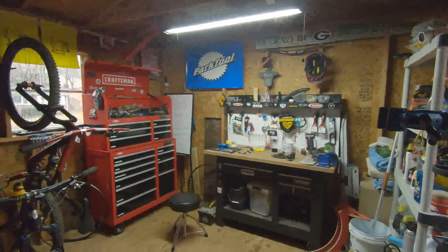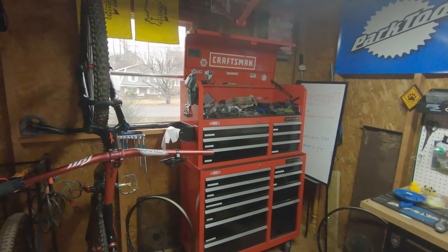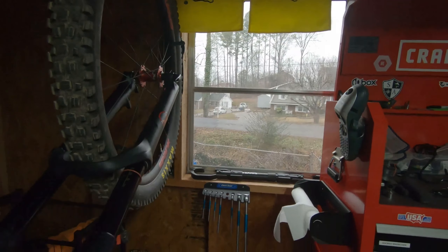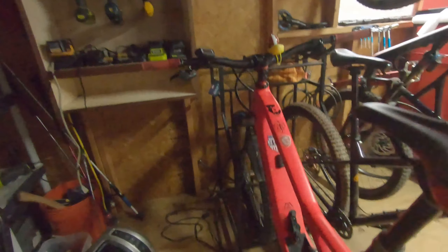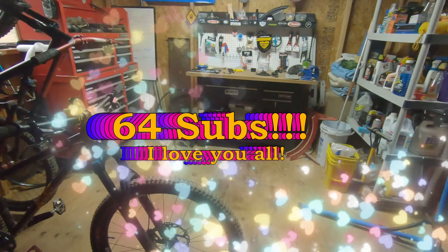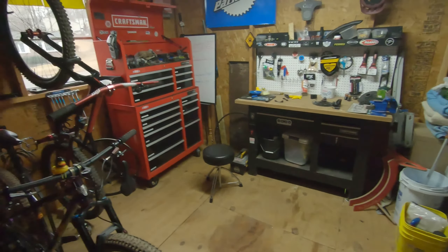Since it's raining today and generally nasty - it's been either freezing or raining in January - we haven't been able to get out and ride or make any cool riding videos. Let's do a bike check and a bike cave tour of my messy, sloppy, poorly organized bike cave.